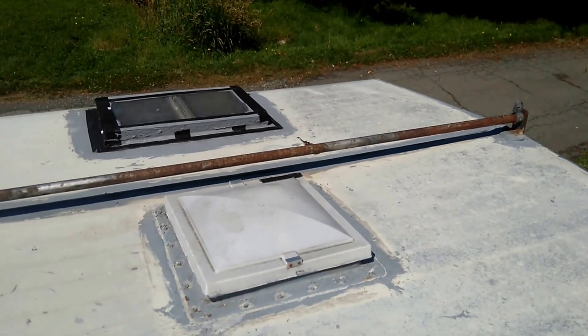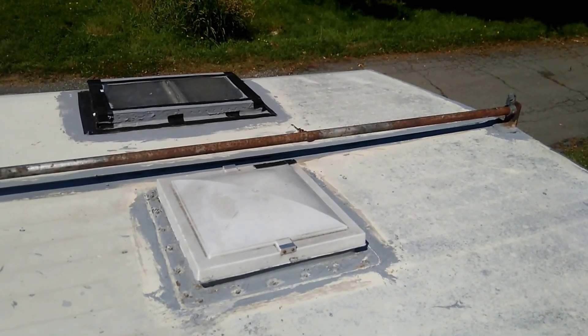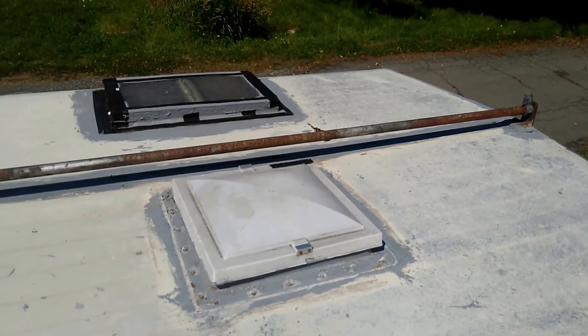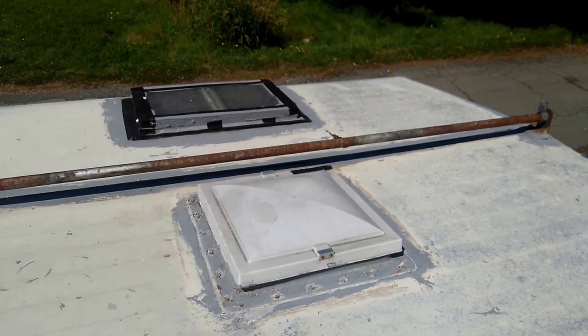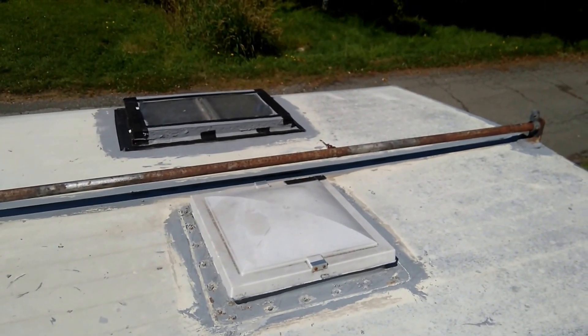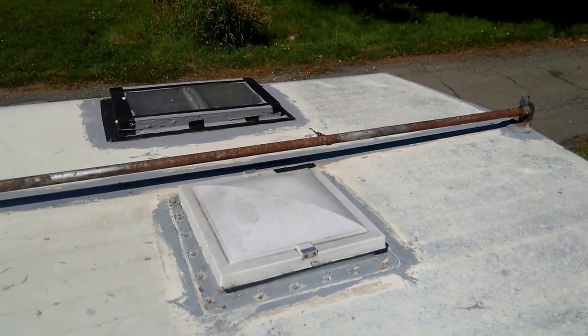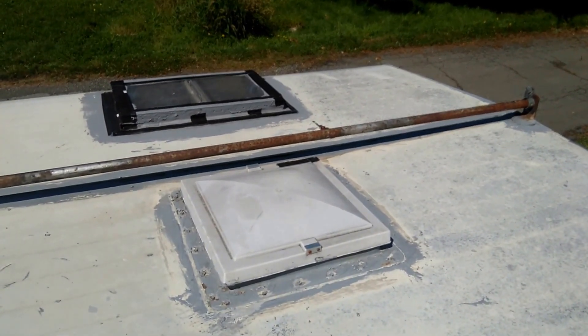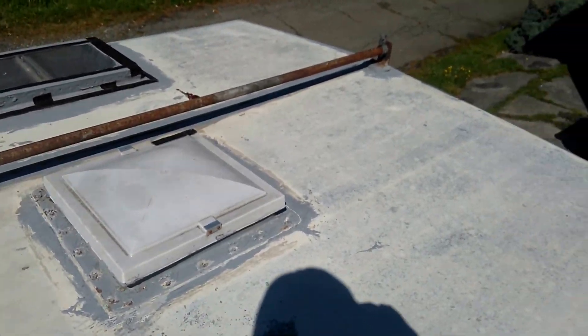Sherry is going to give you an inside view of the skylights and what we've done so far. We've taken it pretty much down to the walls and we're going to start to replace the wood as soon as we get these two leaking problems dealt with. I'm going to pass the video over to Sherry and she'll continue with the inside view of the skylights.